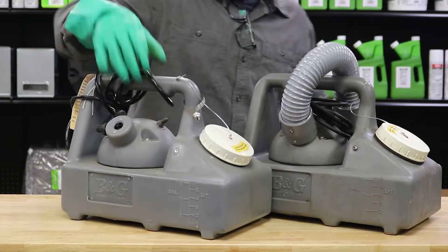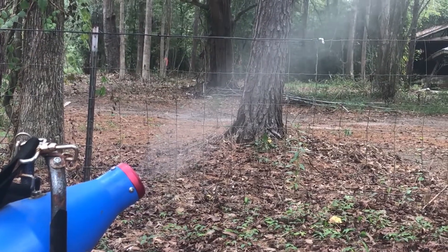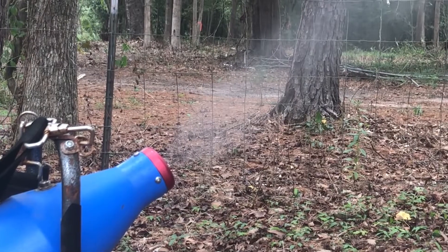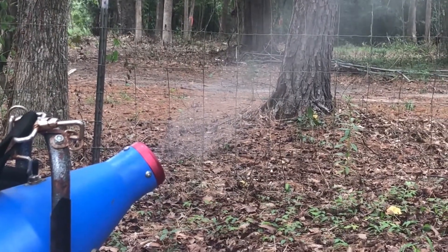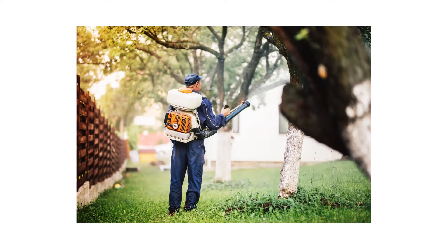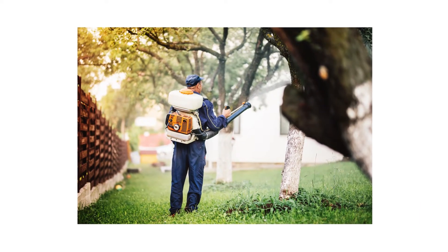A ULV fogger is a piece of equipment designed to disperse pesticide chemicals in the air as a mist or fog. ULV stands for ultra-low volume, referring to the spray droplets that are released into the air at low temperatures, creating a cold fog or mist. Unlike thermal foggers that use heat, a ULV fogger uses motors or engines to produce a high-powered, low-pressure air stream.